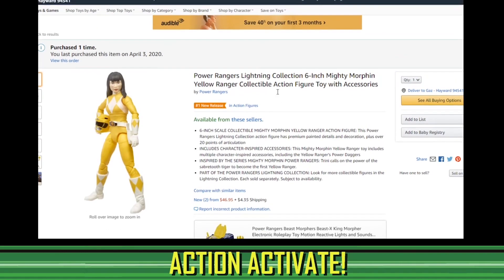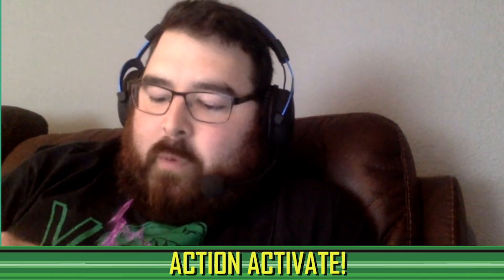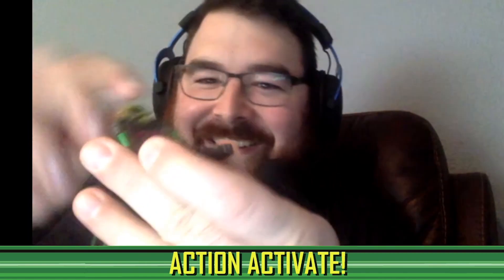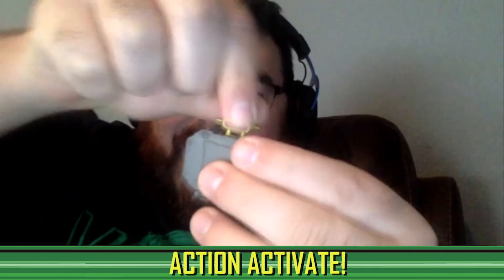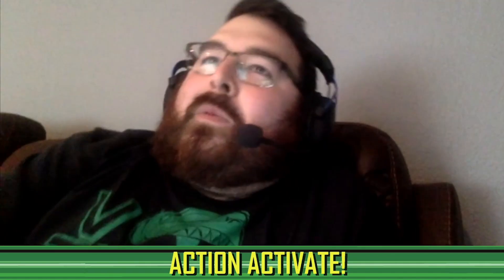I have that entire wave minus Trini. One of the stories I wasn't going to mention — Trini went back up for pre-order at retail. I bought her a day or two ago and even shared it on the Facebook page: 'Hey guys, here's another chance to get Trini.' I'm so glad I got her because she's already gone and resellers are now selling her for $46. So I got the other three on sale from Megalopolis and Trini at retail from Amazon — none of them have arrived yet but they're all on their way.